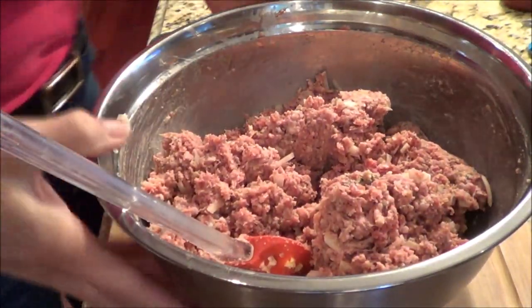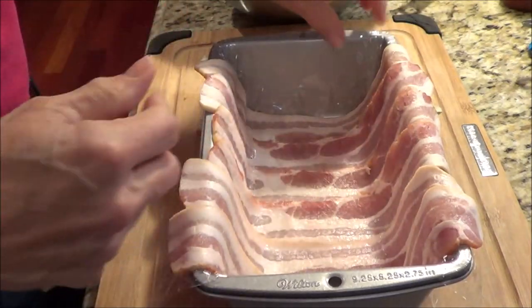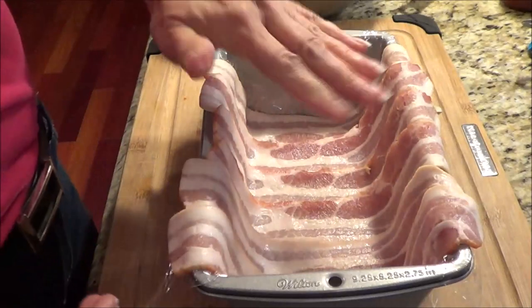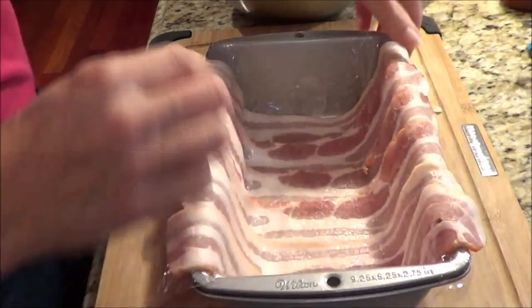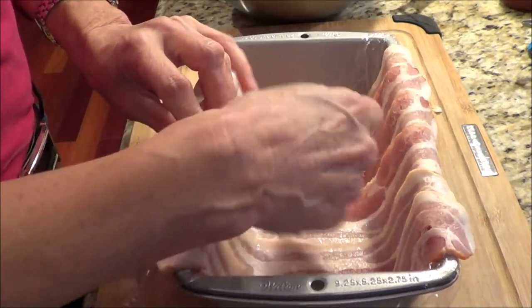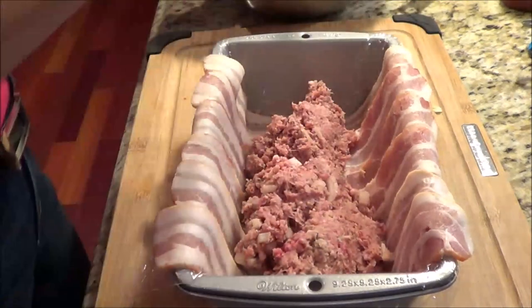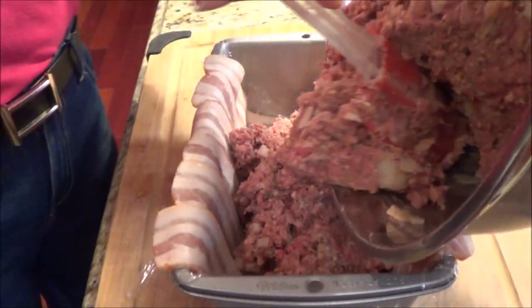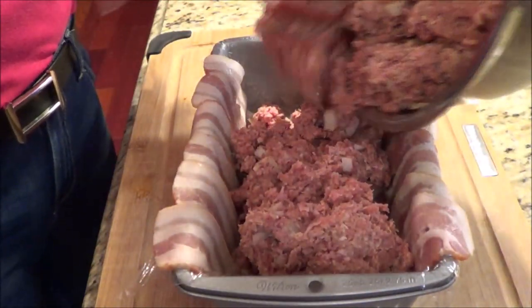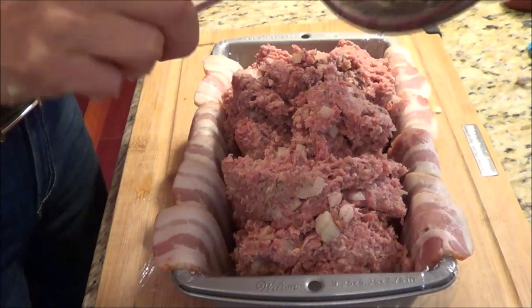I'm going to move my bowl over. This is the pan I use for baking my bread in. What I did was I took some saran wrap and put it overlapping inside the sides and bottom of the pan. I've added in six slices of bacon. Now since I've got that in there, we're going to add in our meat mixture. I'm going to wash my hands and then press it down and get it organized.